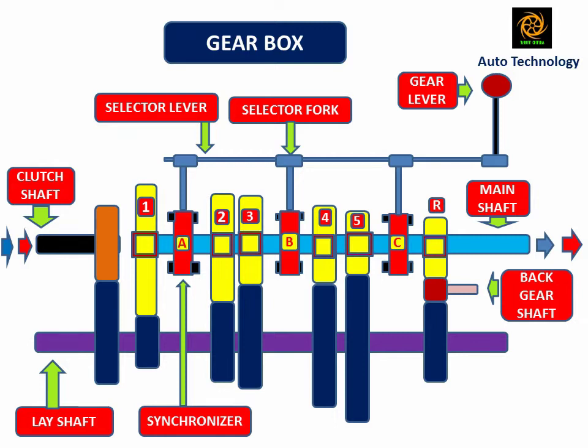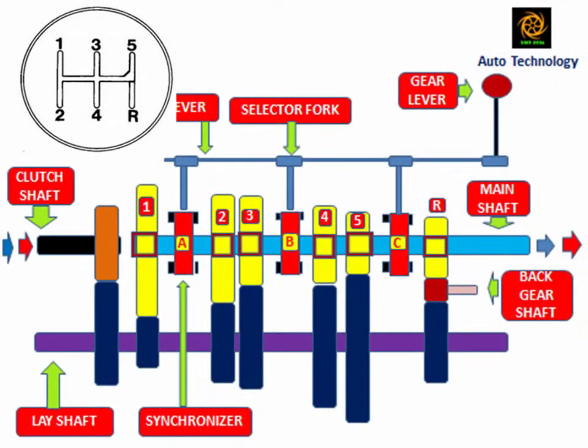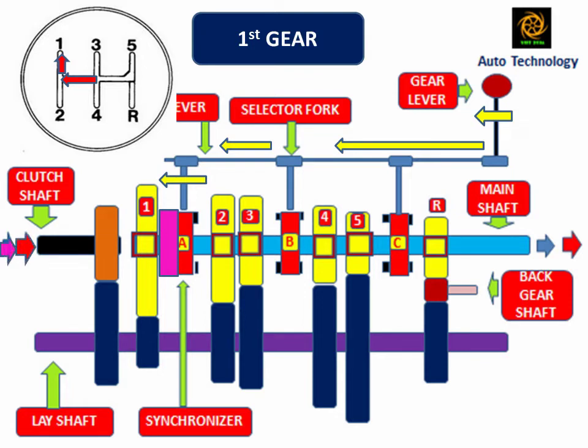In forward gear motion, when the driver increases from gear 1, 2, 3, 4, and 5 by shifting the gear lever, vehicle speed increases and torque decreases accordingly. When the driver shifts the gear lever into first gear position, synchronizer A engages with the number 1 mainshaft gear. In this position, the mainshaft and number 1 mainshaft gear are at the same speed. The power flows from the clutch shaft to the mainshaft through the lay shaft. Due to one intermediate gear between driver and driven, the clutch shaft and mainshaft rotate in the same direction.